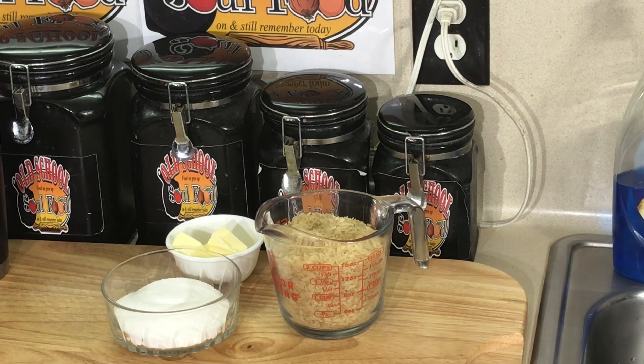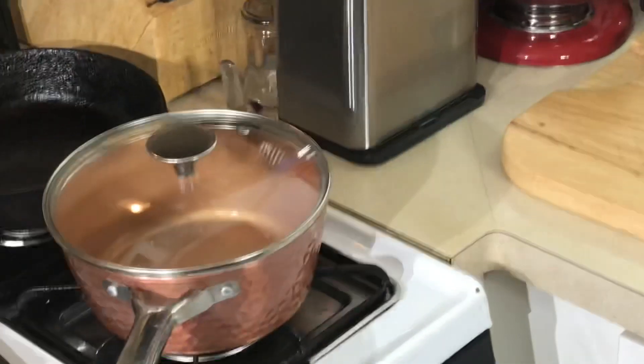Very simple, very easy recipe. All it is is rice, water, butter, and sugar. That's it. This is not a rice pudding. You boil your rice until it's done, put some butter and sugar in it, cover it in the pot for ten minutes, then come back and just throw it down. So anyway, we're going to move over here to the pot.